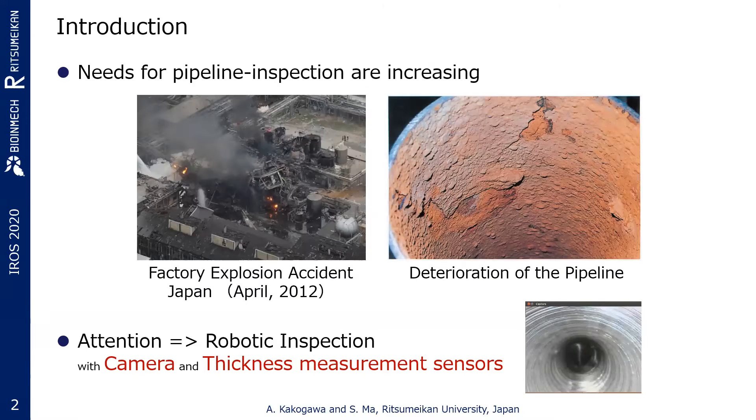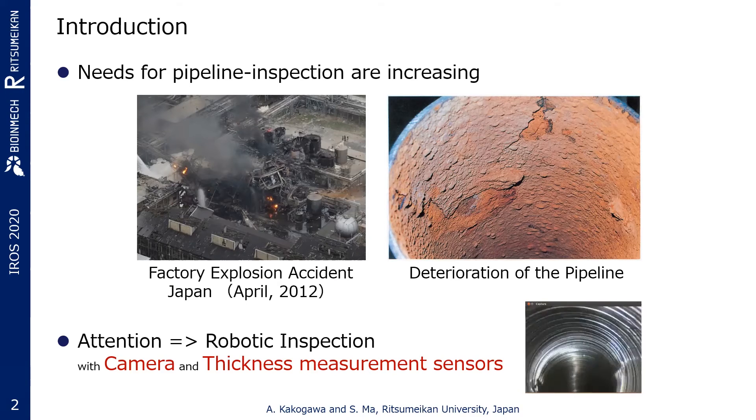Pipeline maintenance is one of the major critical issues faced by humans. However, their replacement is costly and time-consuming if constructed underground or placed in high buildings. Therefore, robotic in-pipe inspections are attracting attention recently.